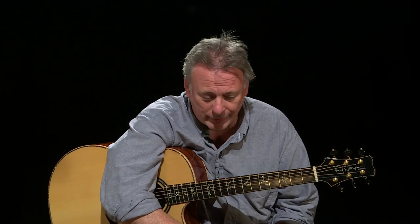I want to talk in this section about the whole process of arranging tunes — dance tunes in particular. How do we get from hearing something, hearing a recording of a band, say, and ending up with a solo fingerstyle arrangement?